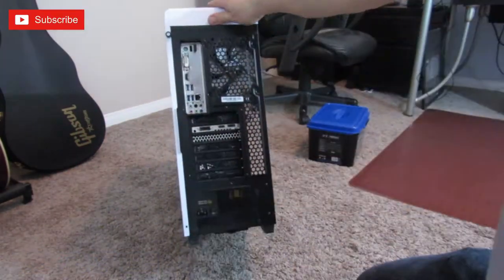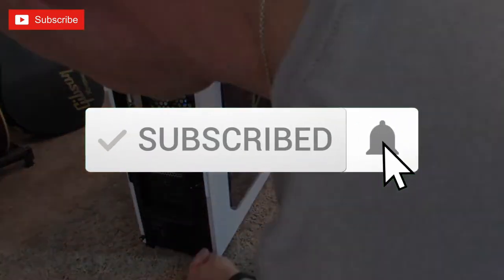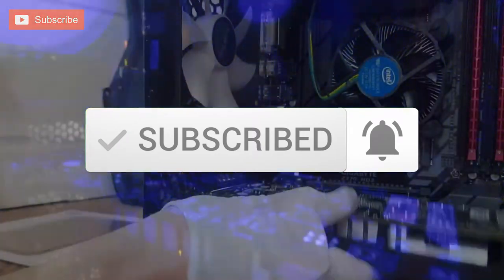And remember, if you like these videos, give a thumbs up and share it. If you love it, hit subscribe. It's free. Thank you for watching.